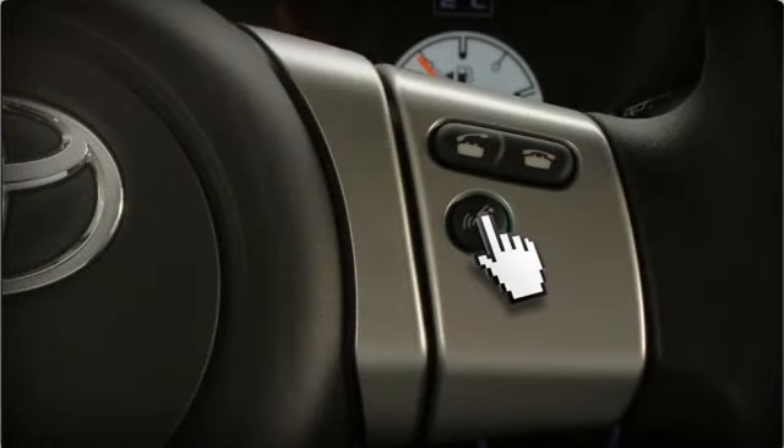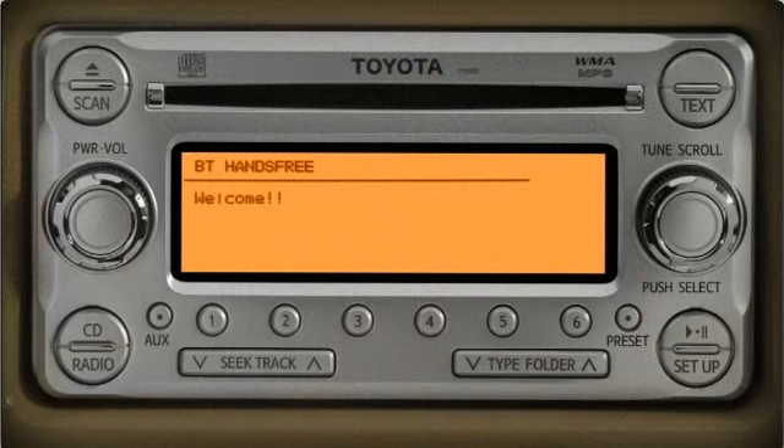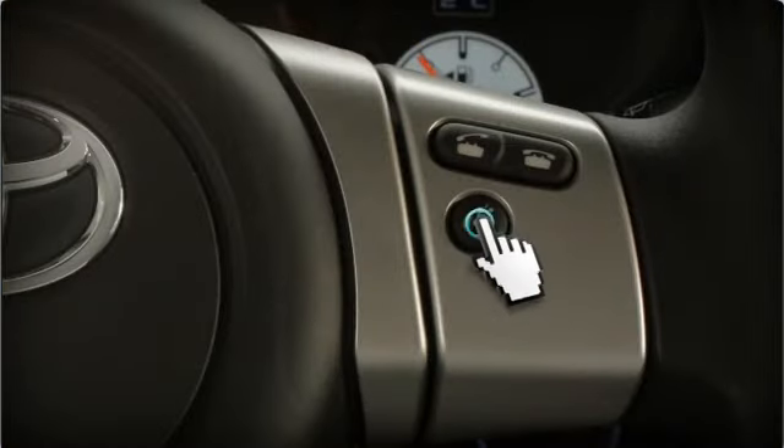Push the talk switch on the steering wheel. If no phones have been paired, you'll hear an introduction to the hands-free phone system. Press the talk switch, wait for the beep and say, 'pair phone.' You must always wait for the beep before speaking the next command.